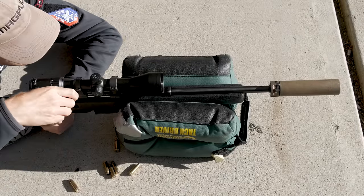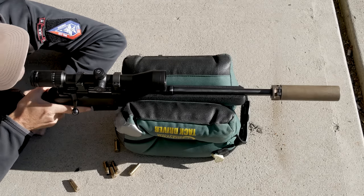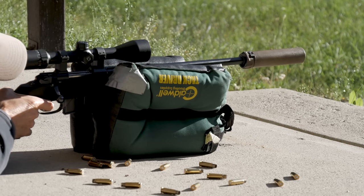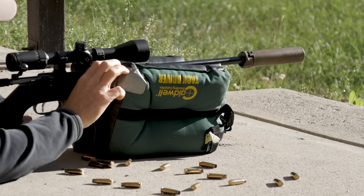Alright, that was the first round of the second group. Alright, that was my last round — let me check them.